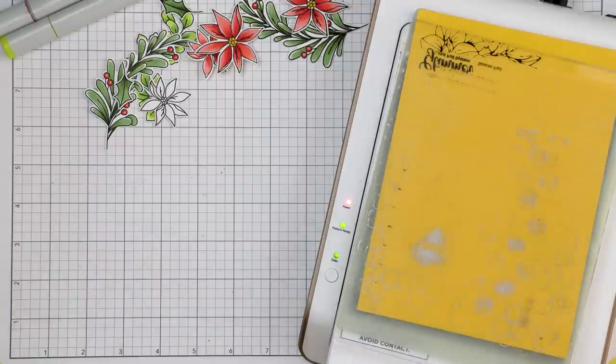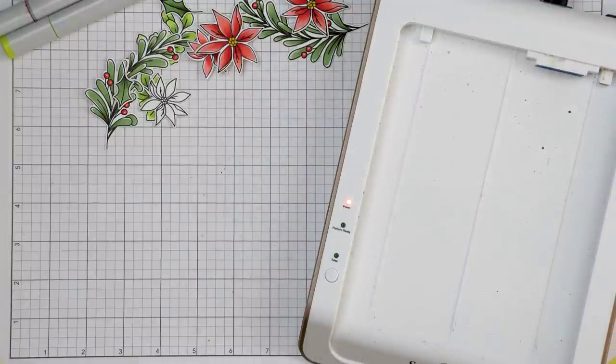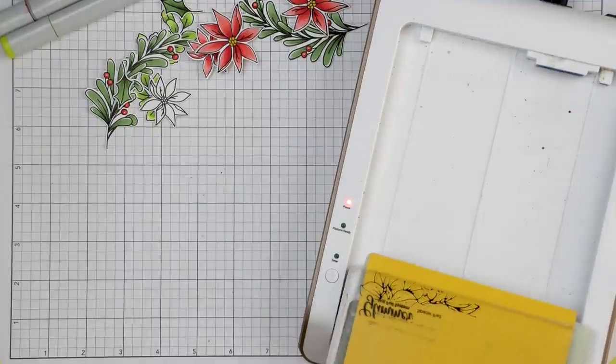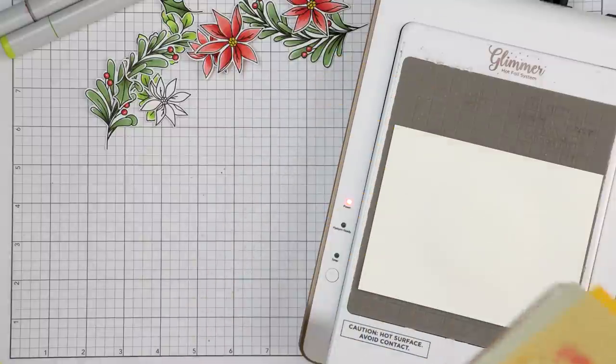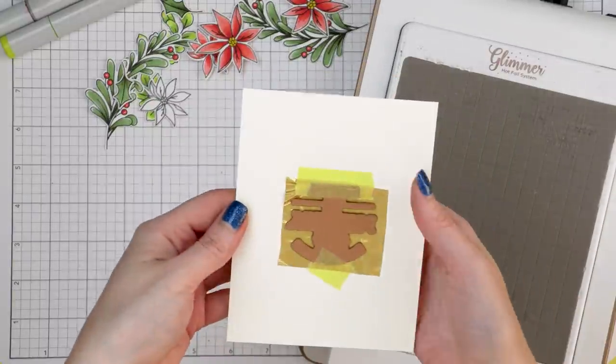Once the light stops flashing, the plate is hot and ready to foil. I take my platform out of the docking station and send it through my die cutting machine to apply pressure and foil. I use a platinum die cutting machine — mine is a large 8.5 machine that sits off to the side, which is why I'm not showing it on video. I bring the platform back, dock it, and now I can reveal my foiled sentiment.